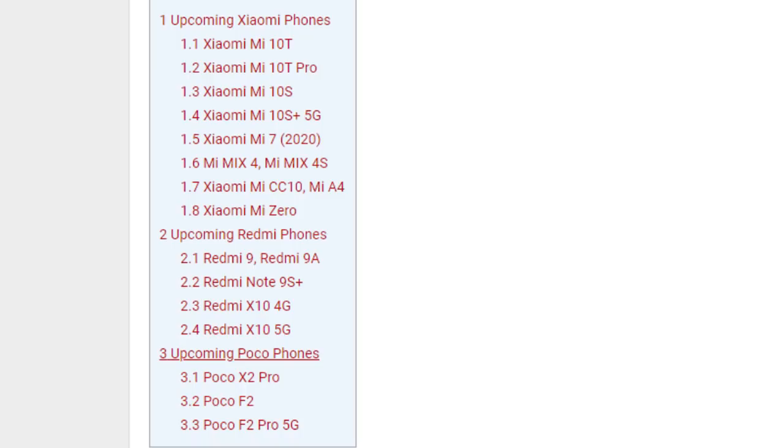The leaked Xiaomi 2020 lineup also includes the Mi 10 Lite, Mi 10, Mi 9, Redmi Note 9S Plus, Redmi X10 4G, Redmi X10 5G. Under the POCO branding: POCO X2 Pro, POCO F2, POCO F2 Pro, and POCO F2 Pro 5G.